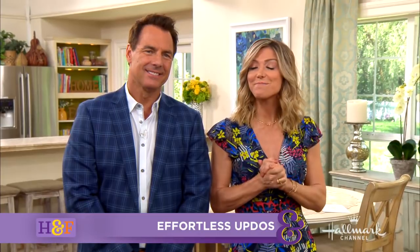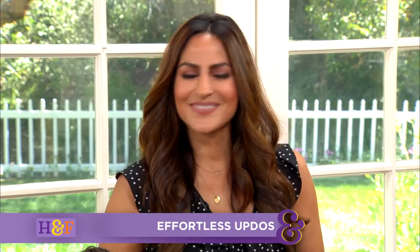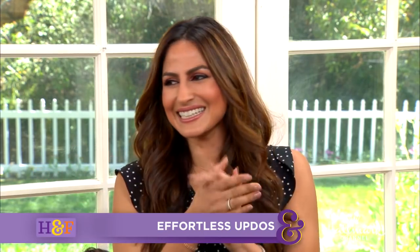Welcome back, everybody. She is a host and beauty expert whose hairstyles can be seen in magazines and all over the red carpets, and she is here today to show us how to create salon-worthy updos in just minutes. Welcome, Ami Desai. Thanks for having me. So, as a social media influencer and kind of girl about town doing everybody's hair, you say that this summer we are going to see a lot of effortless updos.